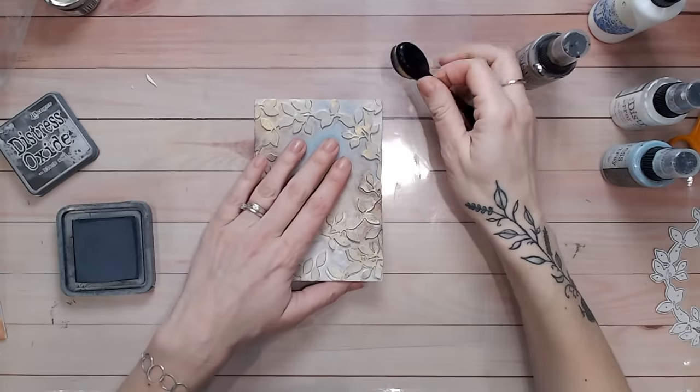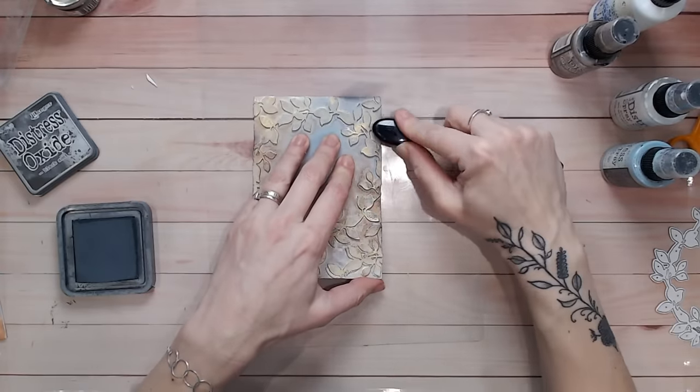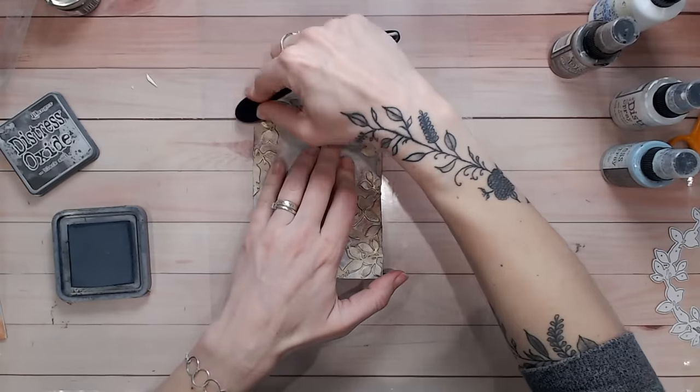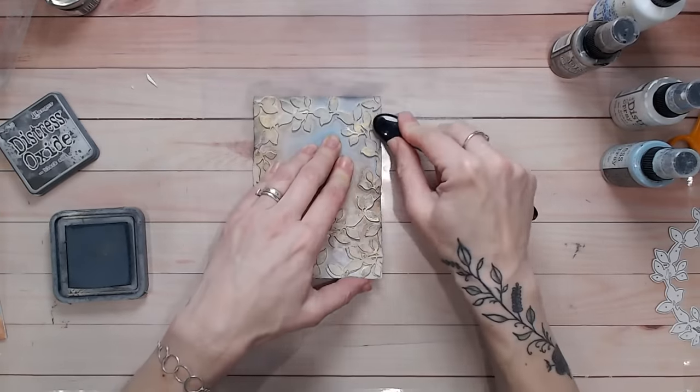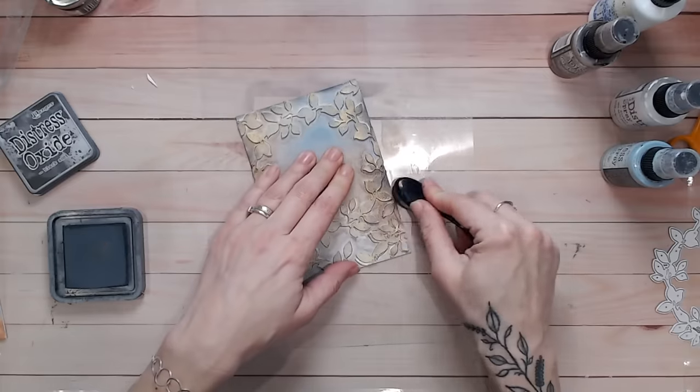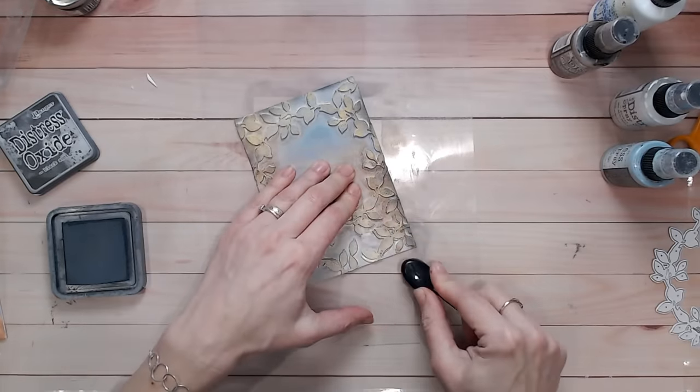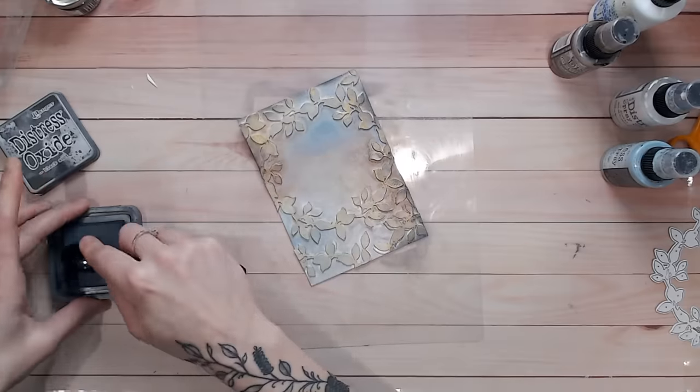Now I'm just going to go around the very edge of this card base with my Black Soot. The black soot won't go over the gold but it will just deepen and darken the edge of the rectangle base, giving it a little bit of a vignette which is really pretty and makes it look even more mystical.